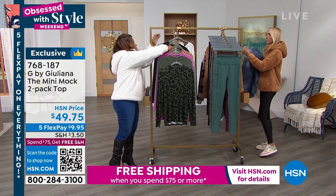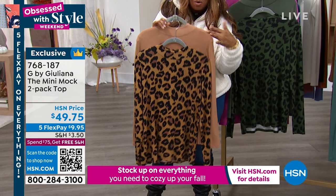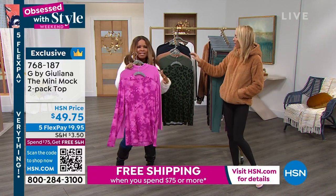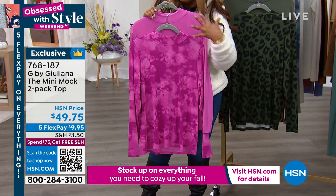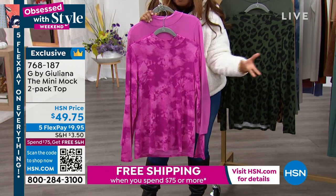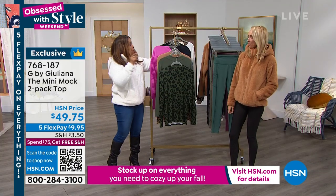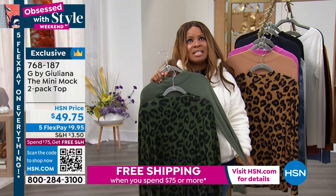We also have sandalwood and leopard — you've seen quite a bit of the leopard. You'll also get the sandalwood. We have your mauve and tie-dye. Look at how pretty that is to go back to our Today's Special. We know that pinks will continue to be popular through 2023. What a great way to have that pop of color on those gray, dreary days.